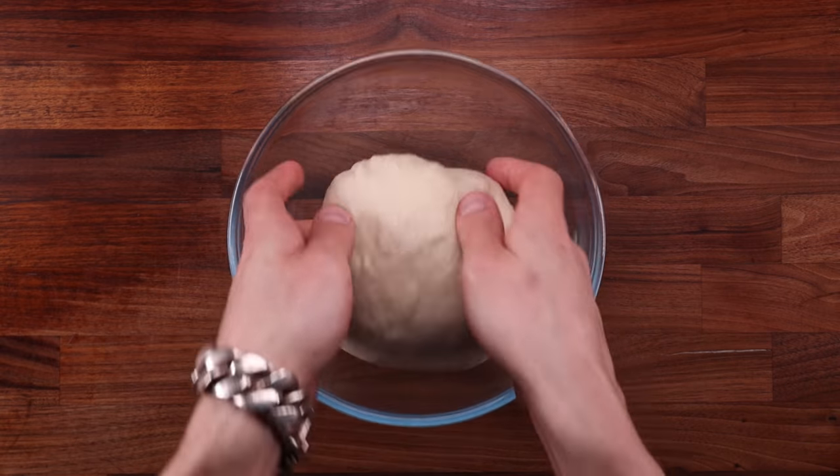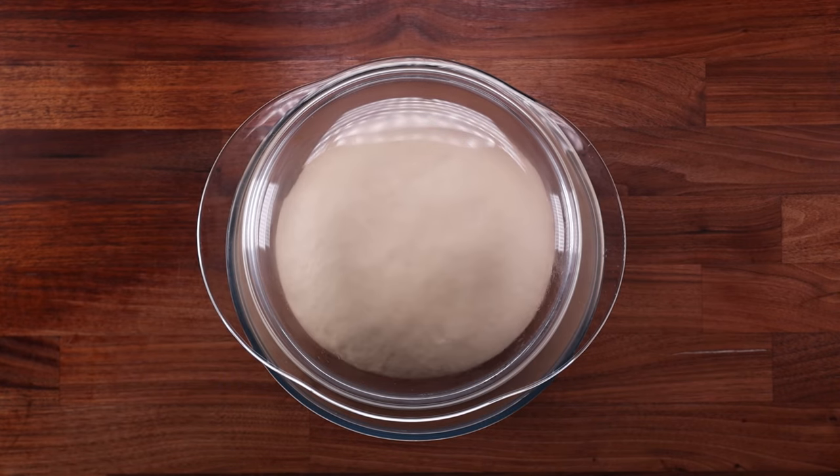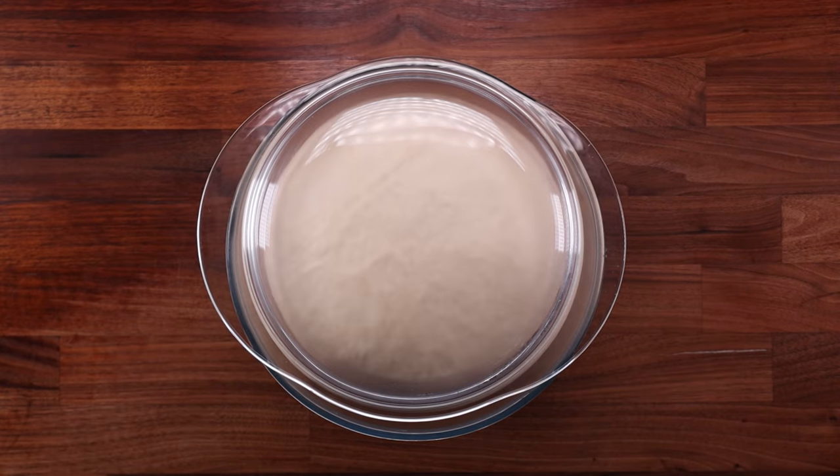It is quite common to find instructions for degassing, punching down, or knocking back your bread dough as it's fermenting. I would say most recipes include this step.